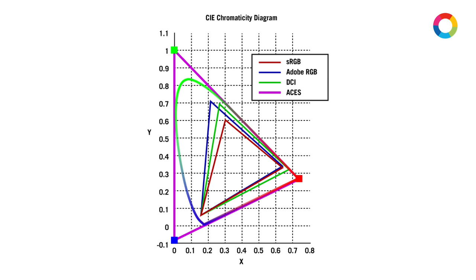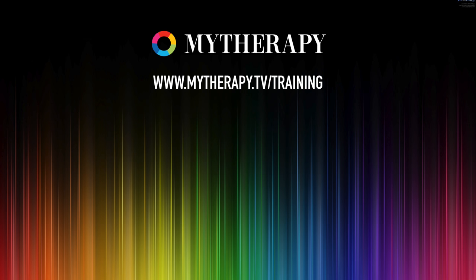If you would like to find out more about Asus and would like to learn about the theory and practice of Asus, then you can find out more at www.mytherapy.tv/training.